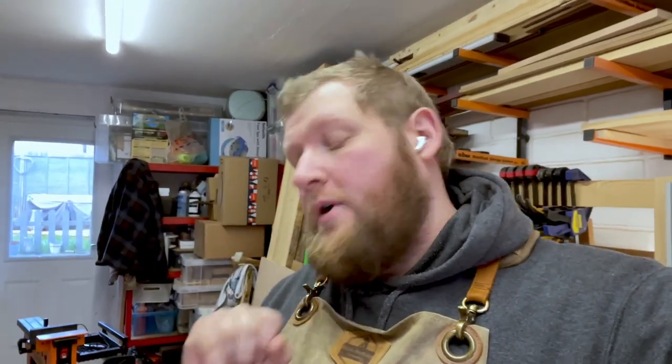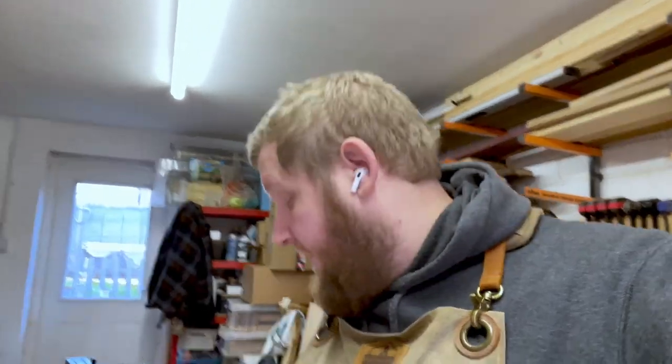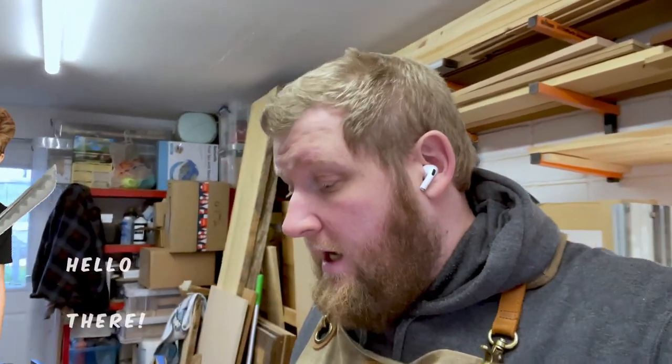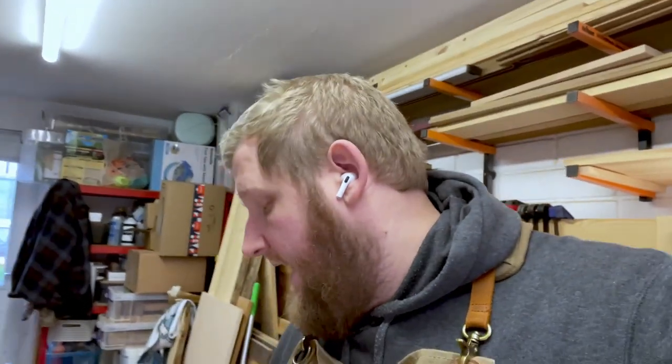Frustration — it's now going to be a two-day build. So ignore everything I said about a one-day build; it is now a two-day build only because I am waiting for things to dry. And unlike Alex Steel, I can't weld these together — I have to wait for glue to cure. Seeing as I've got to quite aggressively sand it, I don't want to put too much pressure on it while the glue is drying.